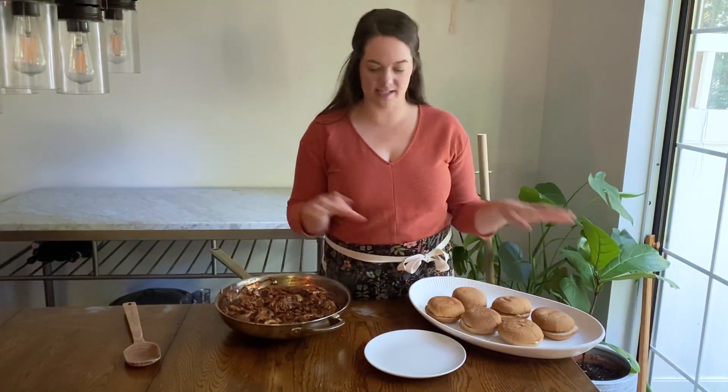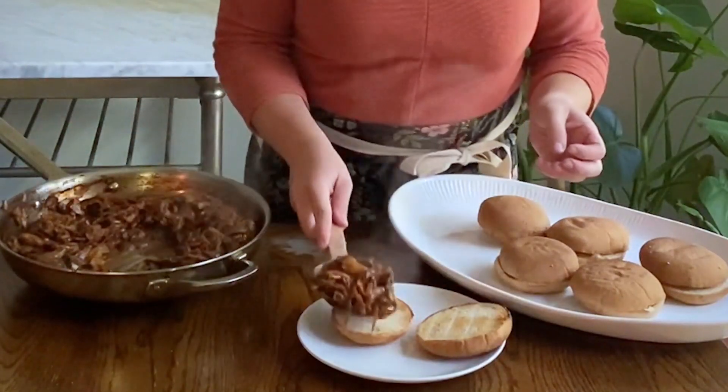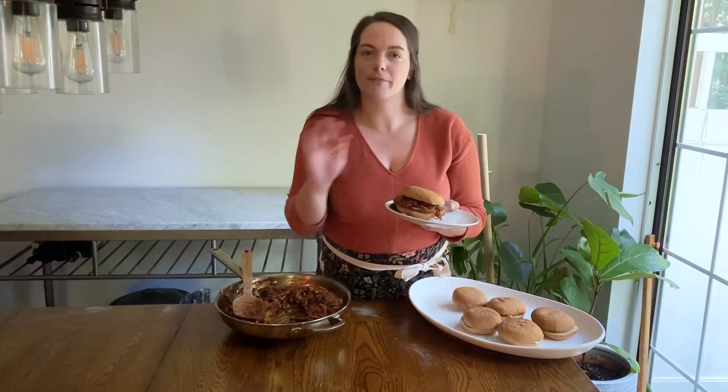Our mushroom mixture is ready to be turned into sandwiches. This is enough to make six sandwiches on whole wheat burger buns, or if you're like me, a gluten-free bun. You just scoop it up, place it on a bun like so, and voila — a pulled mushroom barbecue sandwich, completely plant-based, no pork, but it has the same flavor and texture. This is going to be so good. It's a little messy, but that is delicious.